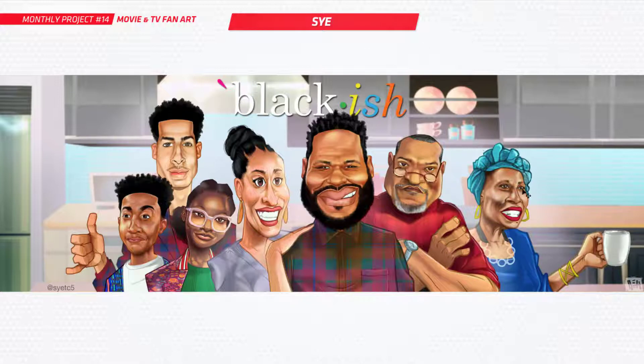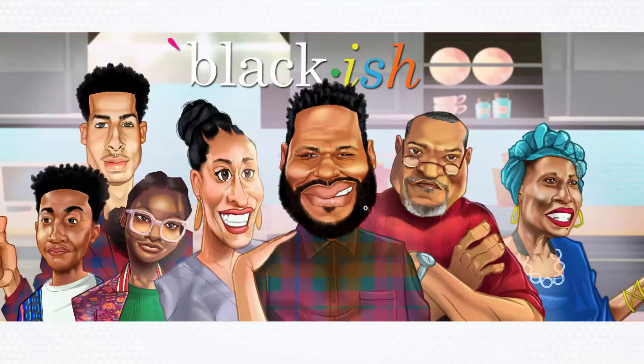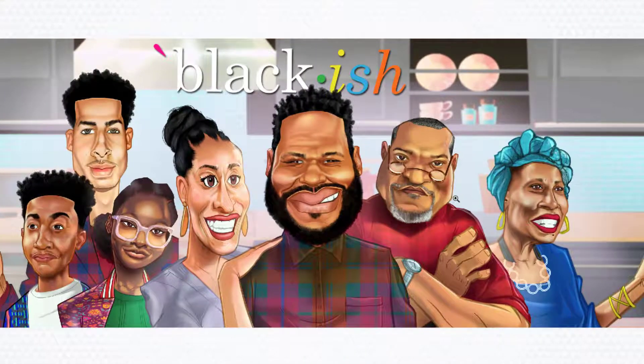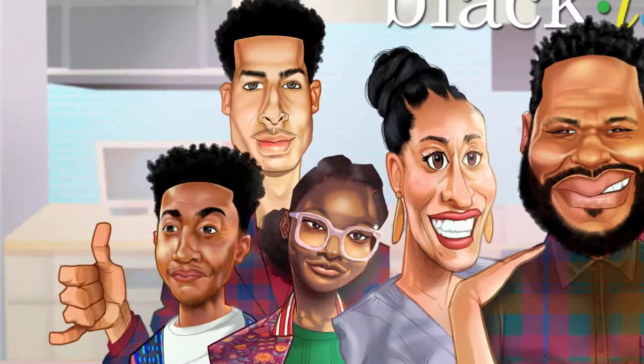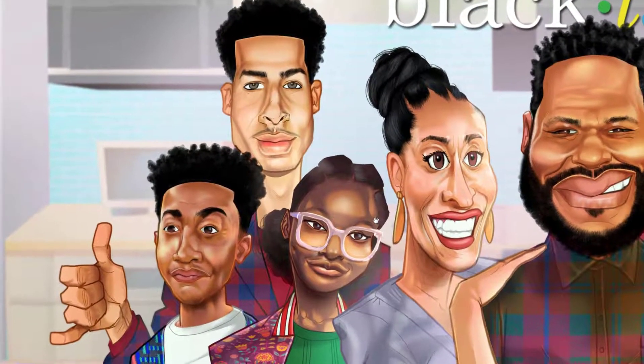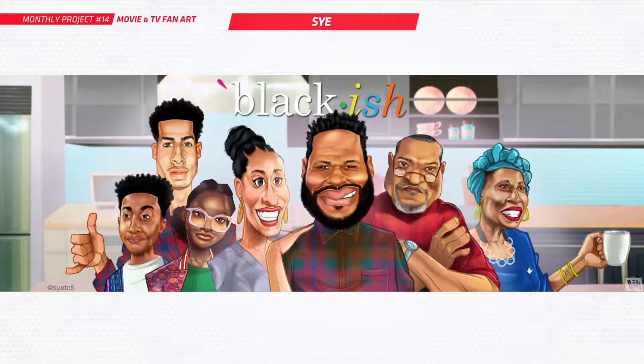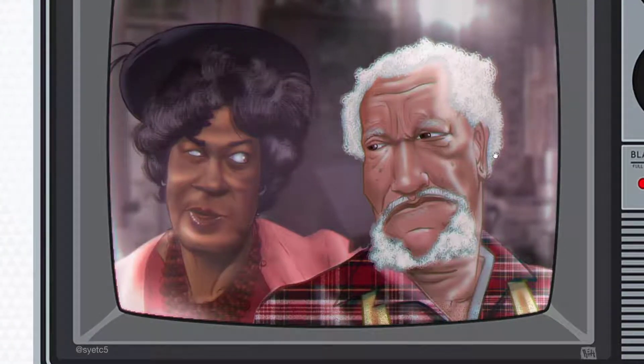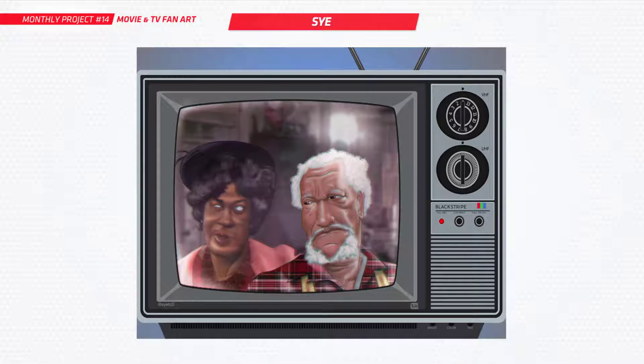Sy, you're at it again. Look at this — this is awesome. I absolutely love your caricatures. You make them look exactly like the character. Such nice details in there. That's from the show Black-ish. You've also done another piece as well. Sy just absolutely sends out the work so quick every month — like it's within days of the brief going out. This is beautiful work. I can't wait to see some more.